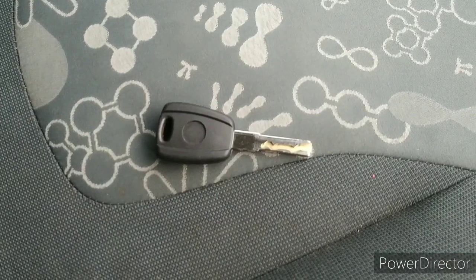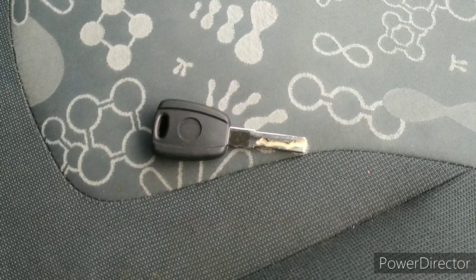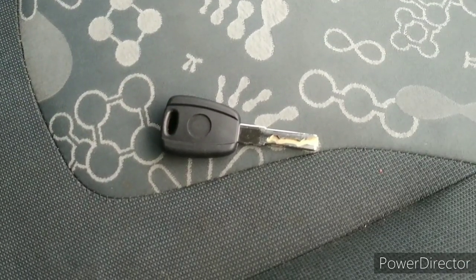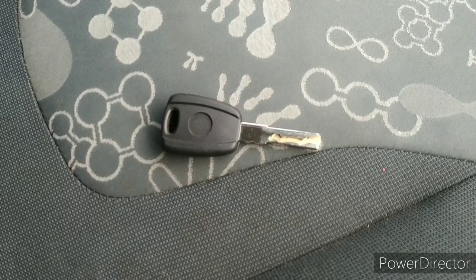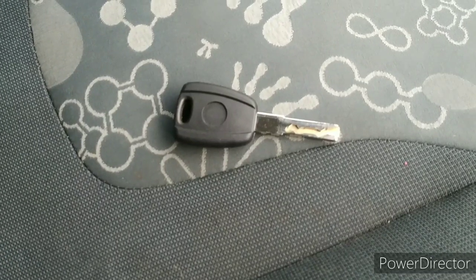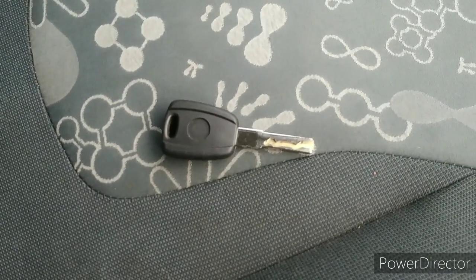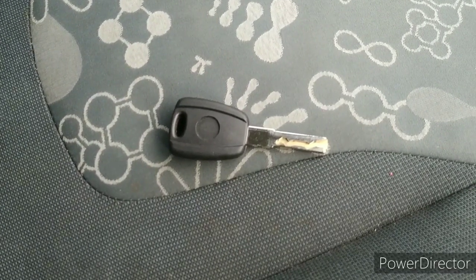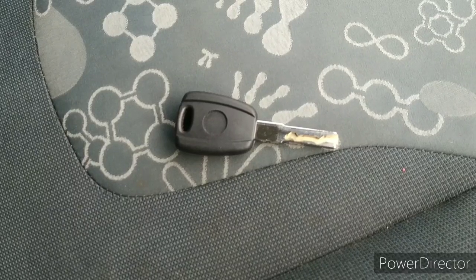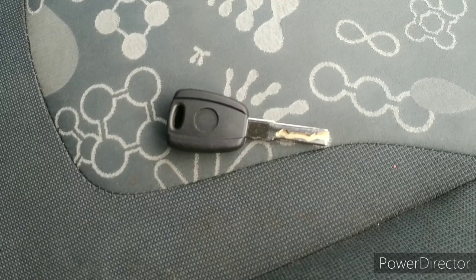If you want to see more videos — lock picking, key cutting, OBD programming, E-Proming, immobiliser delete, bypass, or anything else — just leave a comment below. If you want to see our training courses where we teach you to use all this and more, check out the links below the video. Thanks for watching.